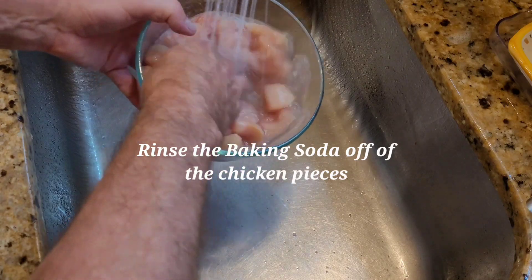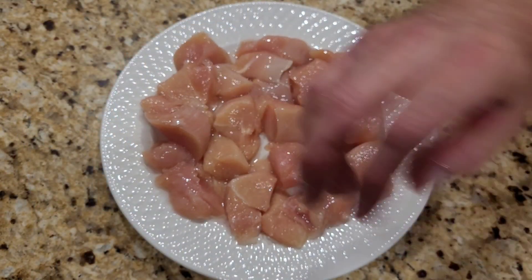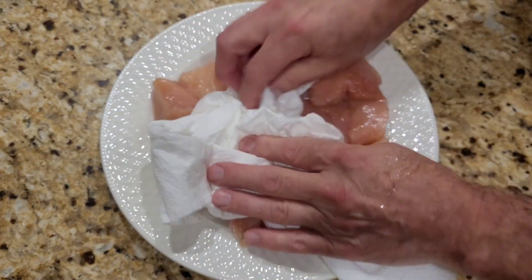After 20 minutes, we're going to rinse the chicken really well. We're going to put it on a plate and then pat it dry really well.